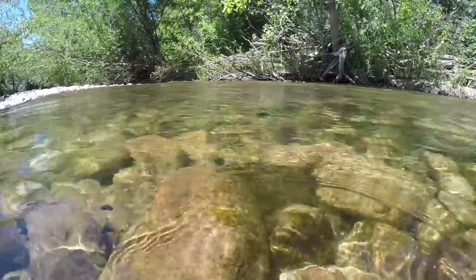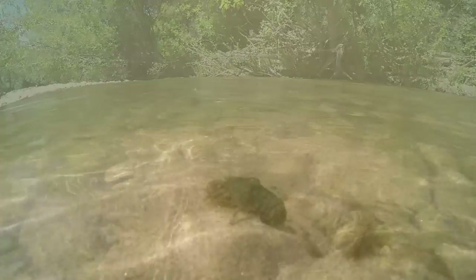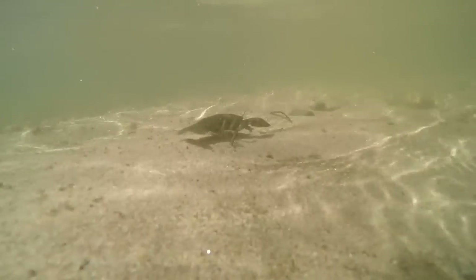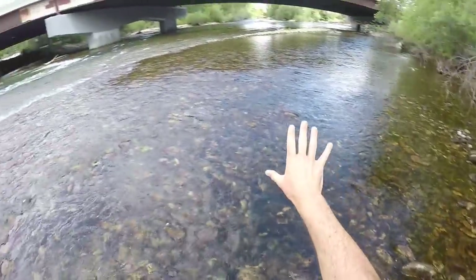Now that we have our trout, I'm going to go look for some crawdads. I flipped over a few rocks here but there's not really anything. I know a spot where I've caught them before at this river — it's very cold and it takes a while for the crawdads to come out of their burrows. It's June 21st, the first day of summer, so they should be out. Let's see if we can add some crawdads to our trout.